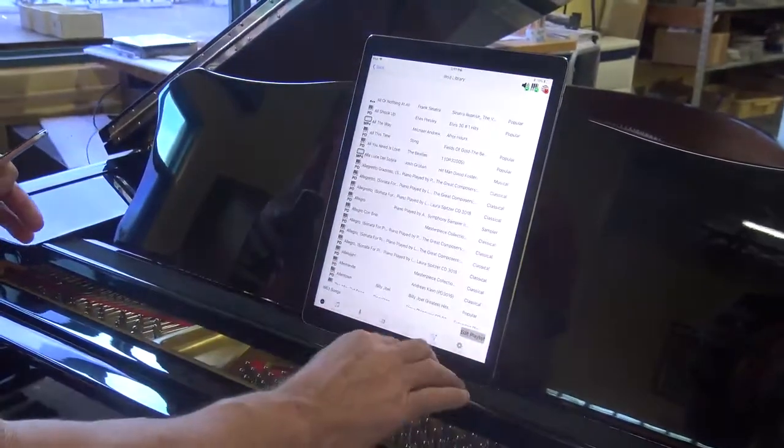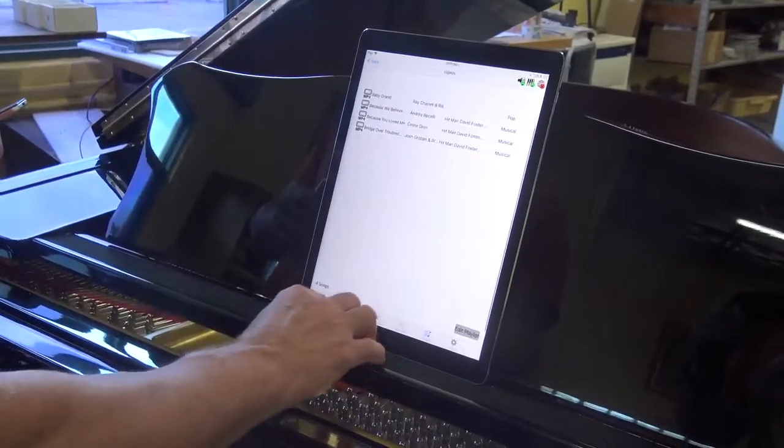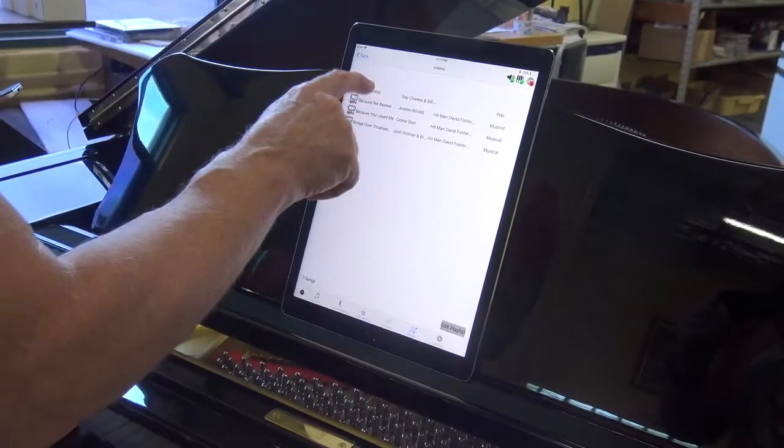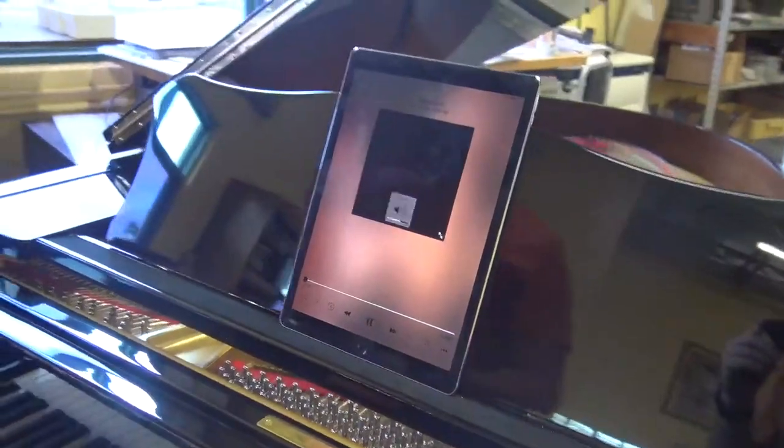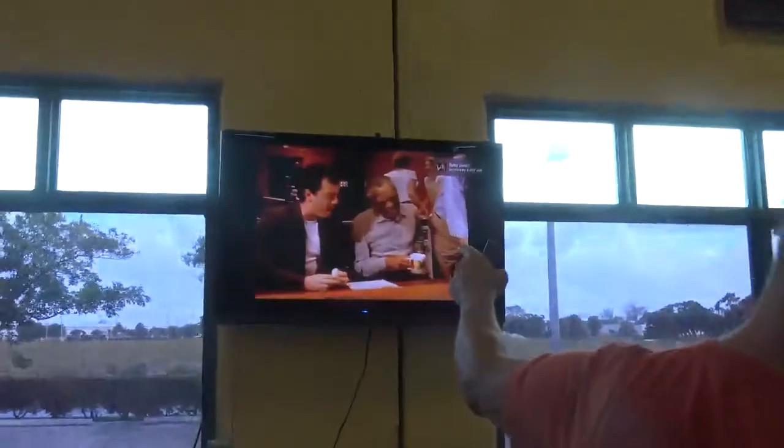So the next thing we want to do is go into our library here. I've got some playlists here. We're going to choose a video now so we get to see the video come up on the screen. We'll pick some Ray Charles and Billy Joel. On the iPad you're going to get a black screen, but it's going to come up on the TV screen. We're going to expand it — there you go. And I'm going to raise the volume up.